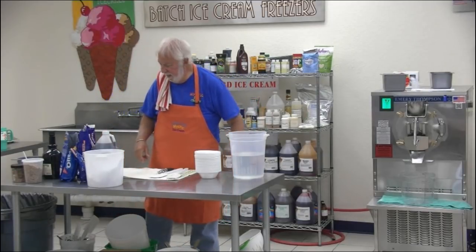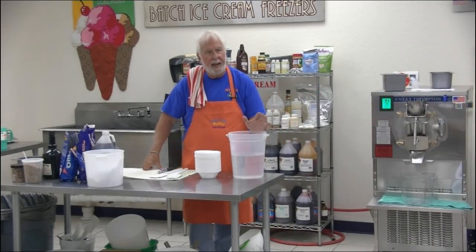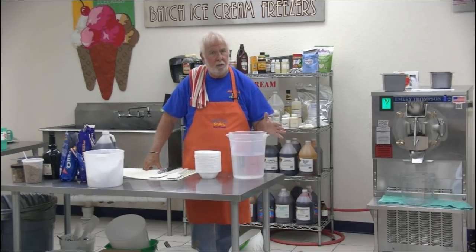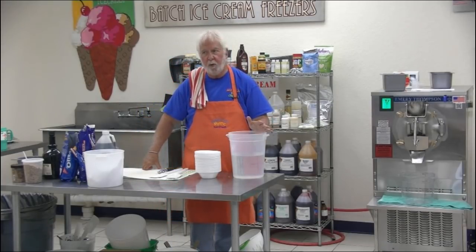The ingredients in cream ice follow a very simple formula for your machine — it's 3-2-1. Three quarts of water, two pounds of sugar, and one quart of ice cream mix. That's cream ice: 3-2-1.